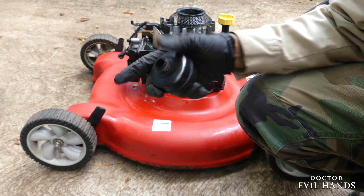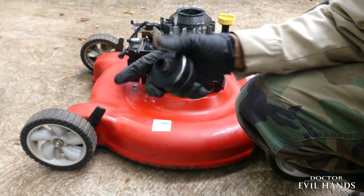As you can see, the muffler has broken off and the muffler's inlet remains stuck in the engine. This has to be removed before I can install the replacement muffler.